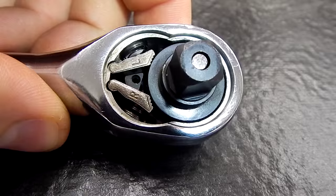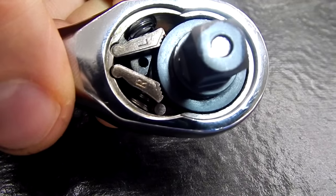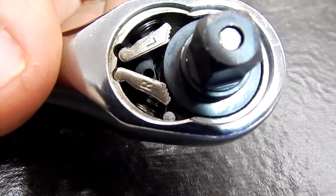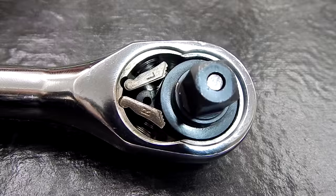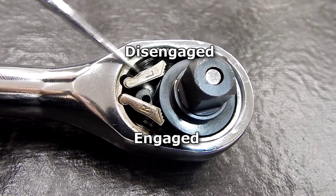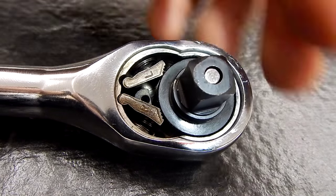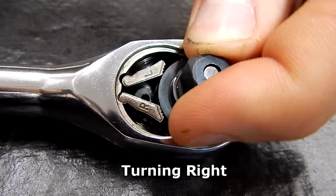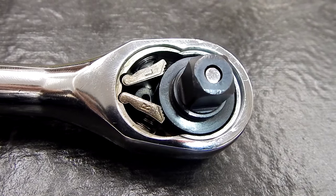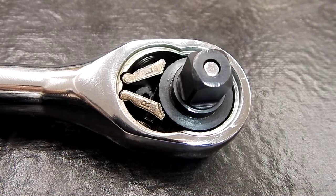Now everything's loose in there, so don't be surprised if the pawls kind of move out of those pivot points, but we'll try to keep everything together. Go ahead and keep an eye on that cam movement as we move the switch. As you can see, by moving the switch we've changed the orientation of the pawls — now the right-hand pawl is interfacing with the anvil and the left is off to the side. So if we turn our anvil to the right it'll catch; to the left, it'll slip. The simple change of the position of this cam, altering the orientation of these pawls, is all it takes to change the direction of the ratchet.